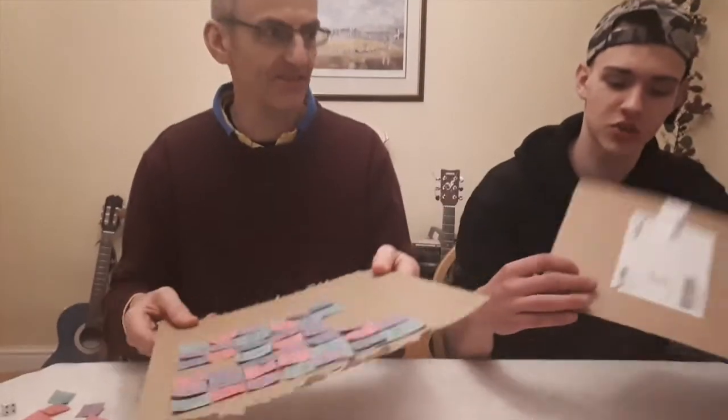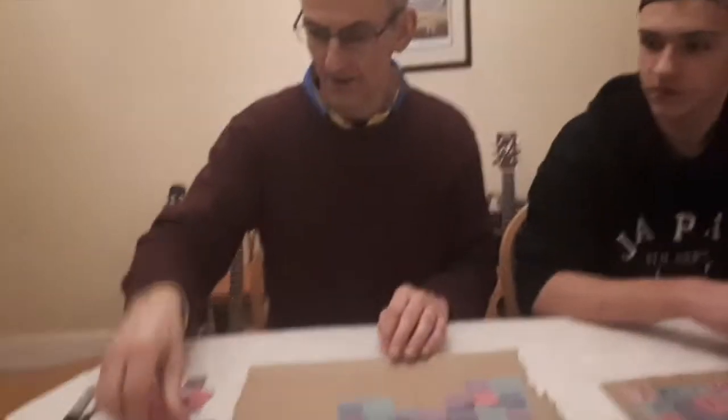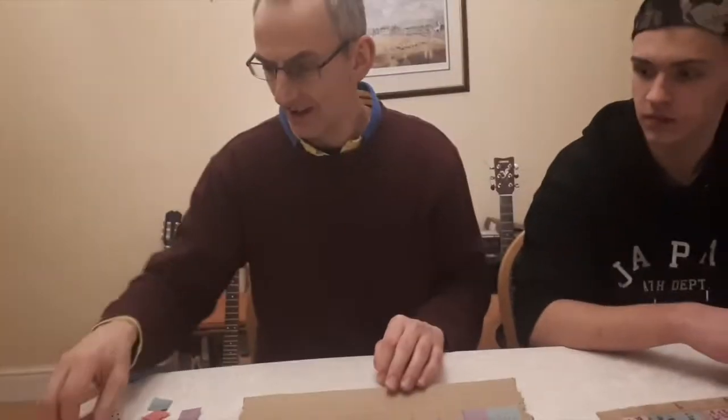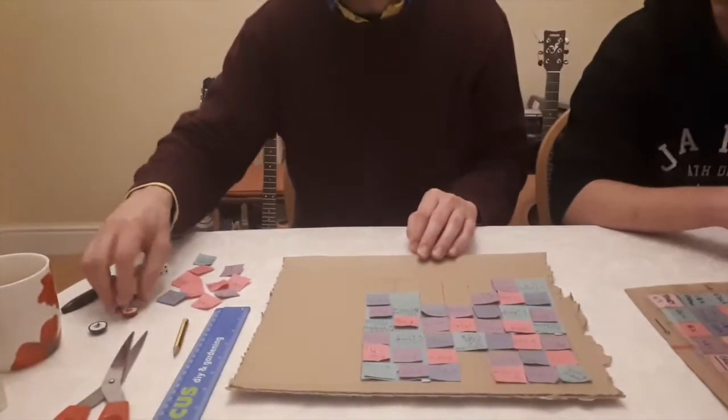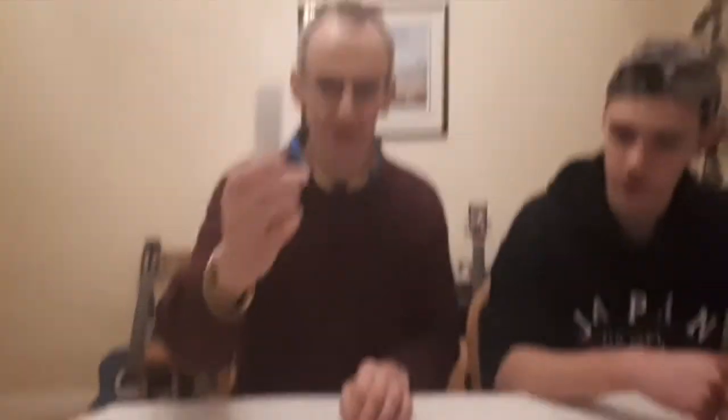So what you're going to need is a piece of card — an old piece of packaging; a roll package will do if you can't find something like that. You need some coloured paper in different colours; you don't need many, just a couple. Some scissors, a ruler, a pencil, a pen, and a couple of figures or just counters and a dice to play the game. Plus maybe a glue stick or possibly sellotape if you have it.